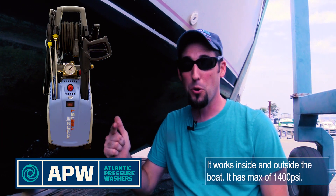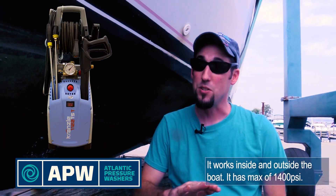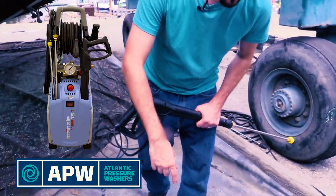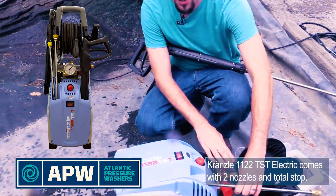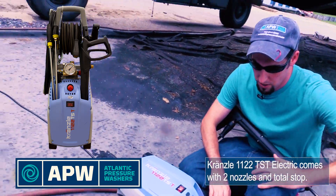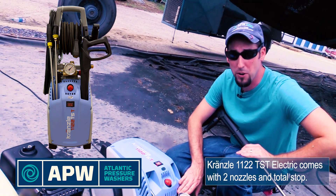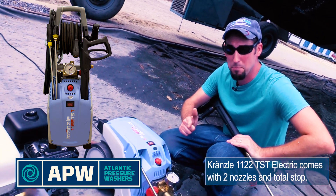It works inside and outside the boat. It's only 1400 PSI, so it's not too strong, and you'll be able to use it on many different types of surfaces. The K1122 TST has a pressure gauge, two different types of nozzles, and it even has a total stop feature that shuts down the motor whenever you're not spraying to save both electricity and pump life.